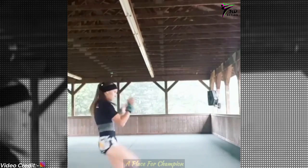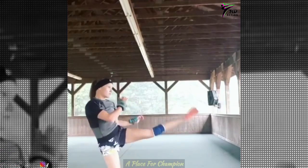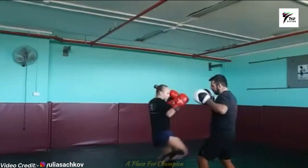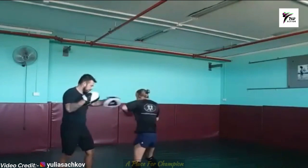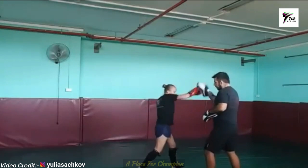So there are some sidekicks and jabs. Here we start with the trainer — one-two, one, and then one-two, one, one, one.